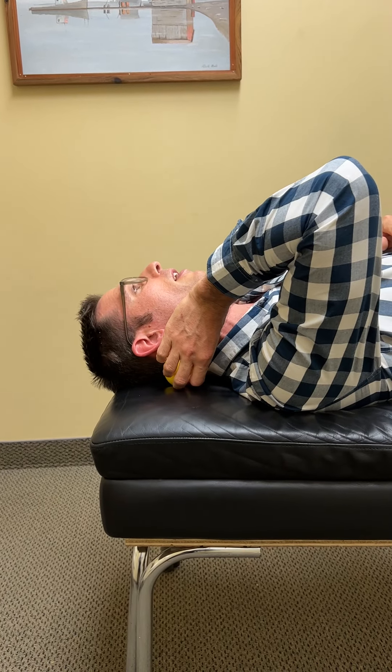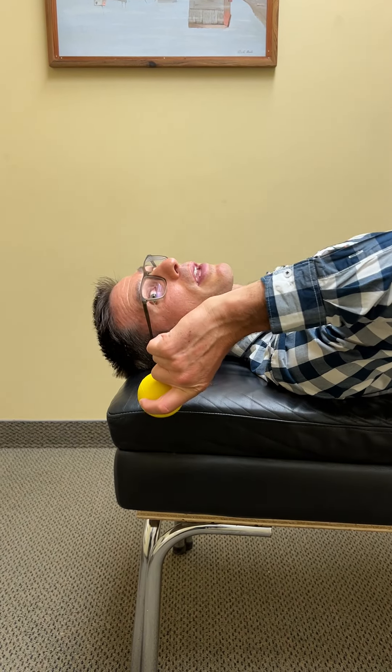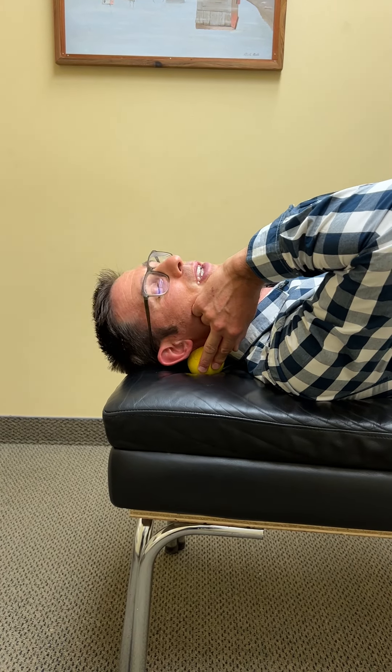Put the ball in there and lean your head into it. All I'm doing with my hand — if I don't put my hand there, I can feel the ball kind of rolling out. So I'm literally just holding it in place so it doesn't roll away, and just leaning my head into it.